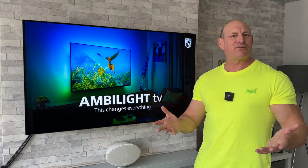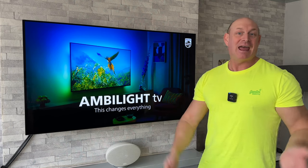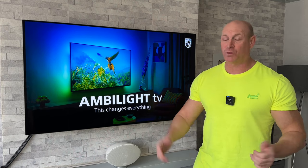I thought it'd be a bit different showing you guys what it's like in the daytime because let's be honest, not everyone watches TV in a dark room all the time, so I thought I'd mix it up a bit and give you guys an idea of what to expect.